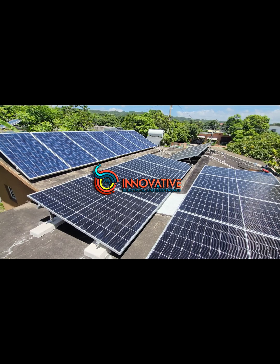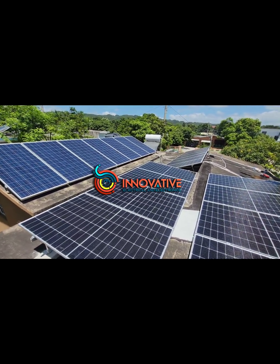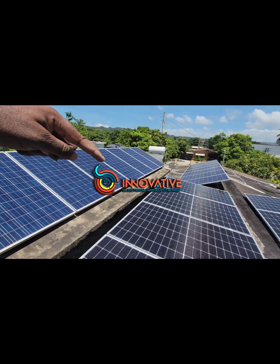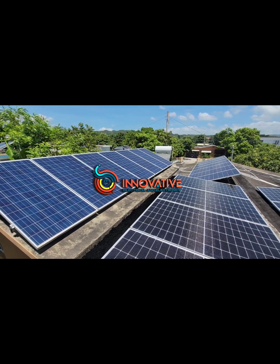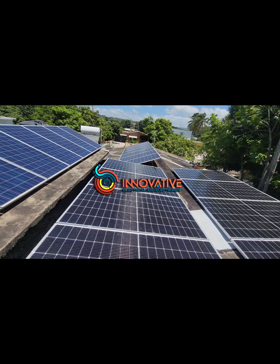As you can see, there's a difference in the shade or color of these panels. The reason for that is these panels are the older polycrystalline panels, less efficient than their monocrystalline counterparts, which are a little bit darker in shade.